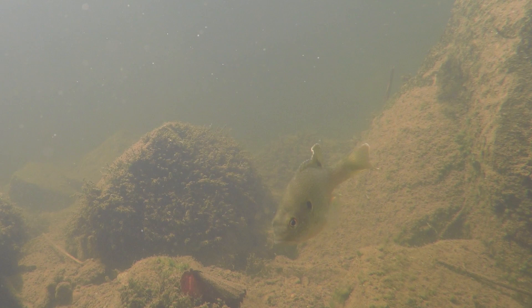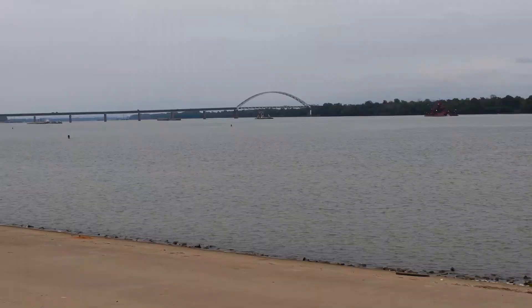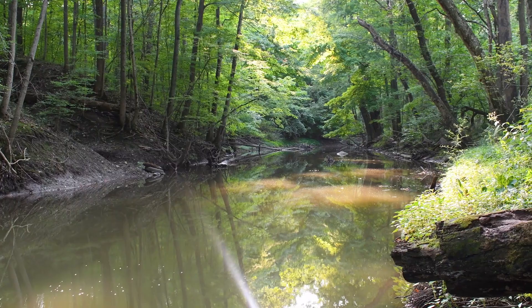The green sunfish is found in backwaters of creeks and streams and is often associated with vegetation in lakes and ponds. You can also find the green sunfish in the sluggish waters of rivers, and various size impoundments near larger bodies of water may also hold green sunfish.